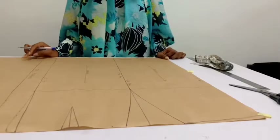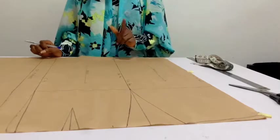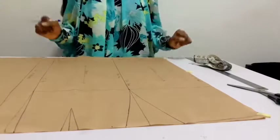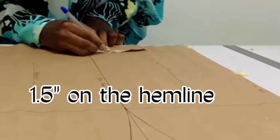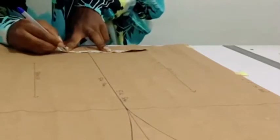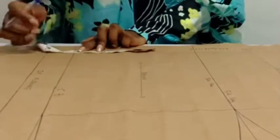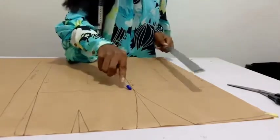For the pencil skirt, we have mainly three adjustments to do to this basic skirt pattern. I'll be taking 1.5 inches inward on the side seam, 1.5 inches inward on the other side, and one inch on the center back, then joining them to the hip depth. So on the side seam I'm marking 1.5 inches, the same on this side — 1.5 inches — and on the center back, just one inch. Now to join this to the hip depth.